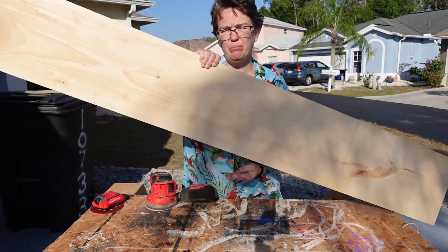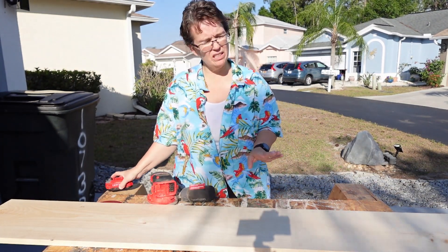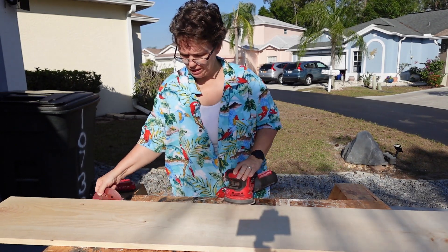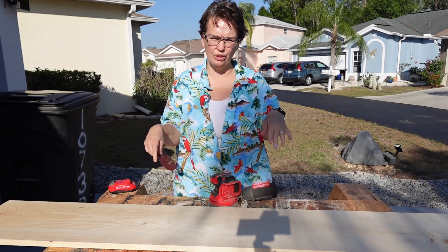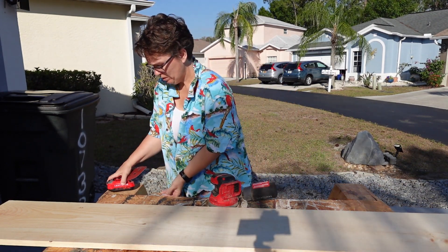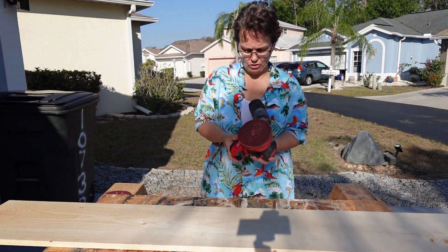Now it's already in pretty good shape, but I'm still going to do a sand on it. I'm going to do a quick 60 and then go right to 220. I just want to make sure it's all nice and neat, because after this we'll do the lines for the ruler, and I'm also going to try burning it too. So I'll do a quick 60 on both sides and then a 220.